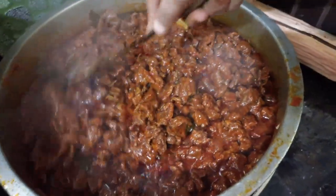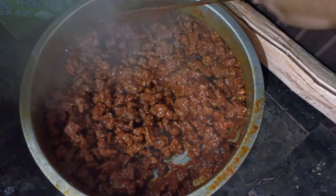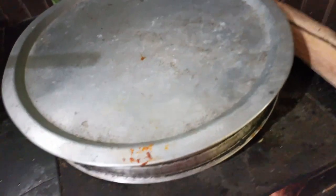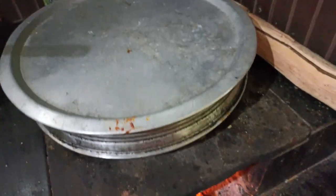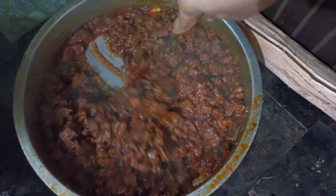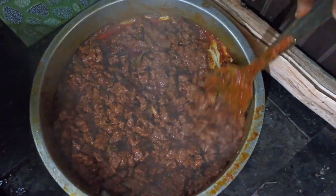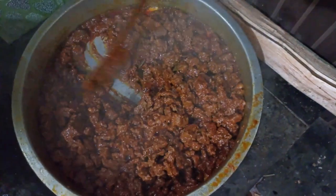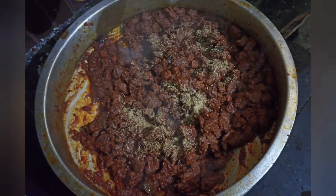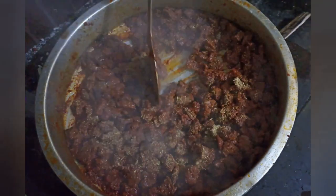Now I'm going to use a special egg. I will eat a little bit of chicken. We will make a little bit of sauce. If we put a sauce on the sauce, we will make a sauce.